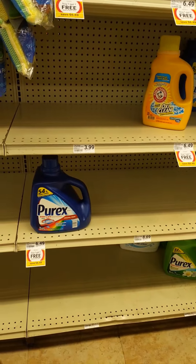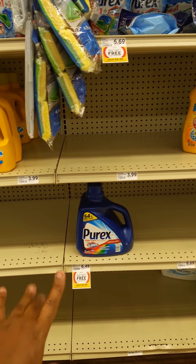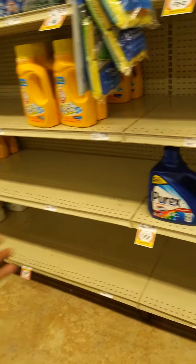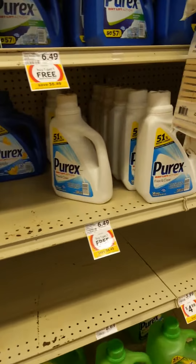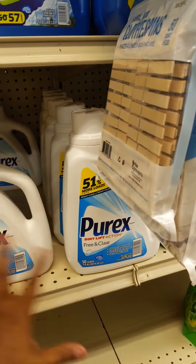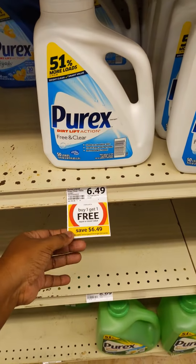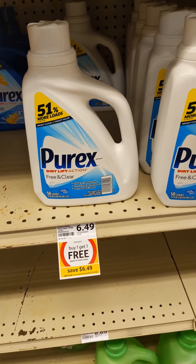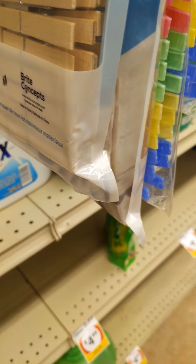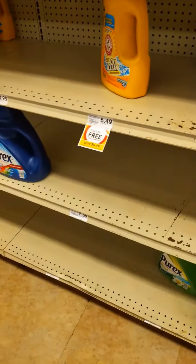That size is 128 full ounces — I'm gonna tell y'all how to hack that in a minute. You buy one of those and you buy another flavor, but there's nothing there. So we can buy two of the 75 oz ones — 75 and 75 makes 150 — so you'd actually be better off to buy four singles of these at $6.49. Buy one, get one free, that's what you would do.